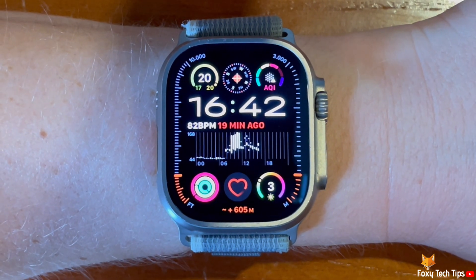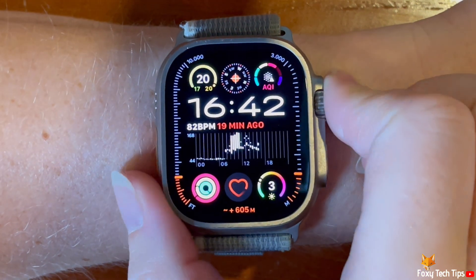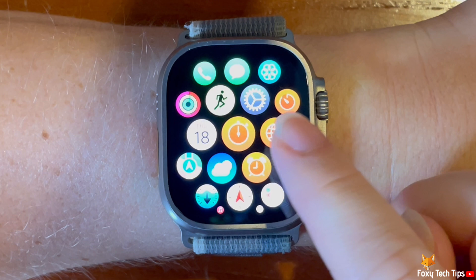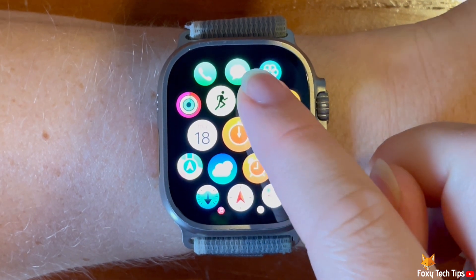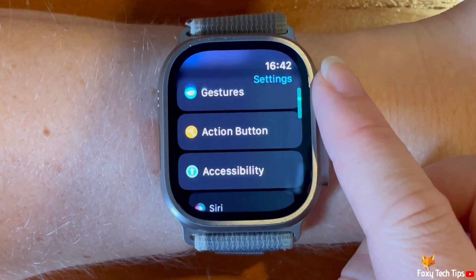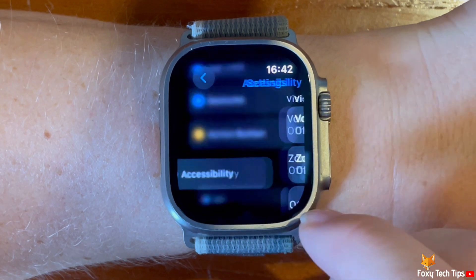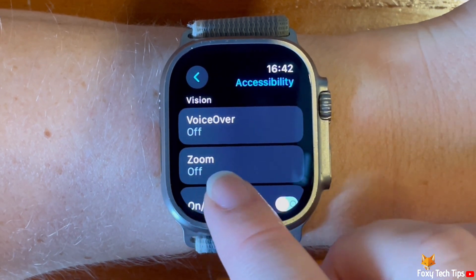To enable the setting, tap the digital crown to open the app menu. Then tap the settings cog to open settings. Scroll down the settings and tap Accessibility. In the accessibility settings, tap Zoom.